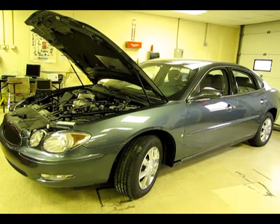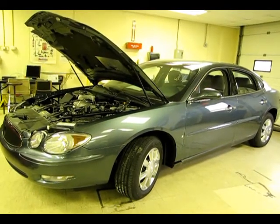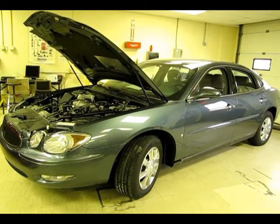Now that the back pressure test has been completed, all you have to do is reinstall the O2 sensor. This video has properly demonstrated how to perform a back pressure test. Thank you for watching.